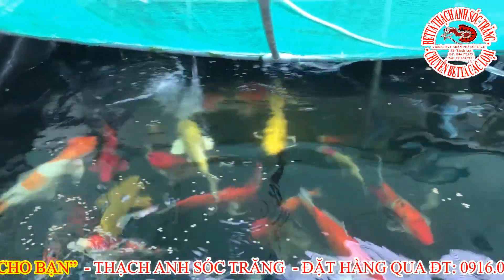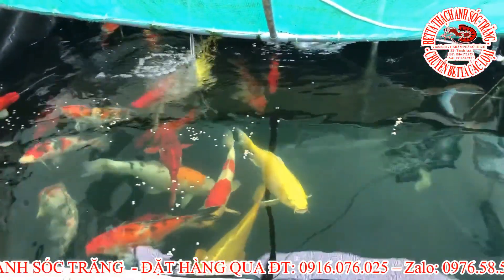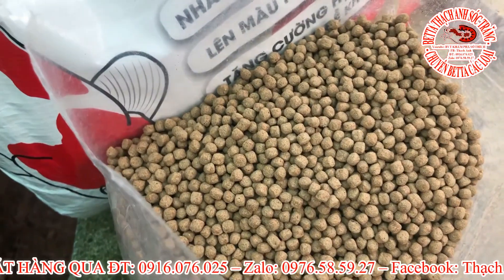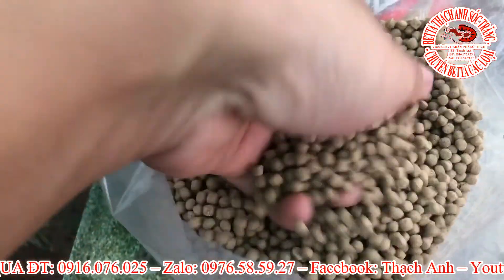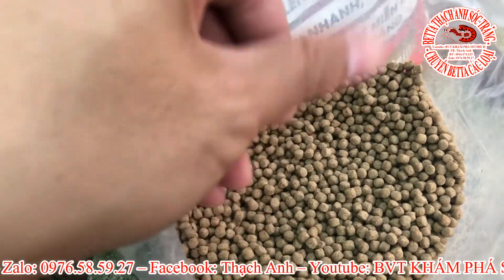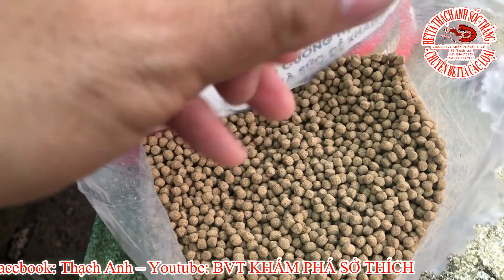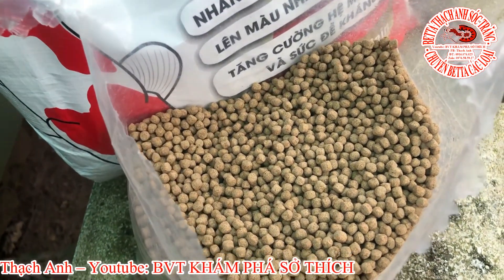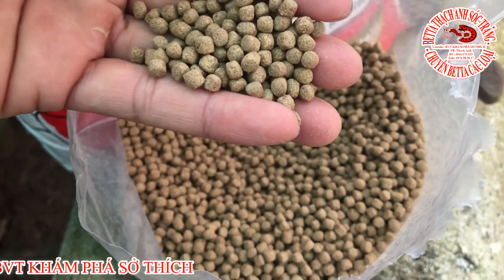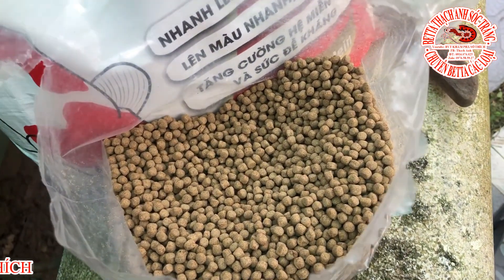Hôm nay nhân tiện Thành hết cám, Thành lấy 1 bịch cám mới mở ra cho tất cả các bạn xem bên trong cái bịch cám này có gì. Chúng ta thảy cám xuống cho ăn và phân biệt cái viên cám. Đây là cái viên cám cá Kingfish. Các bạn sẽ thấy cái màu vàng bóng của nó. Thành có phân phối 3 loại: thứ nhất là Sakura, thứ 2 là Kingfish và thứ 3 là Teola của Tomboy. Cám Sakura màu nó vàng hơn cám này nhưng tỷ lệ nén của cám Kingfish tốt hơn cám Sakura.